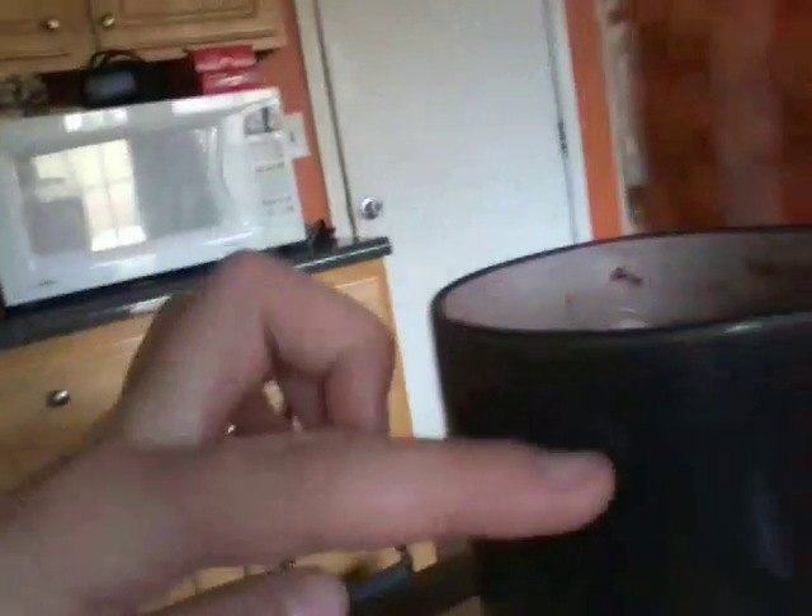Today I'm going to make a hot chocolate. So I filled this up with milk, and right here I'm going to pour it for two minutes. And I stir it up really well, until there's nothing in there except for the hot chocolate.